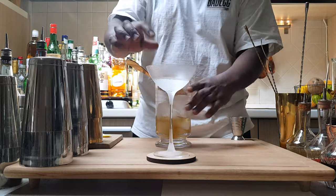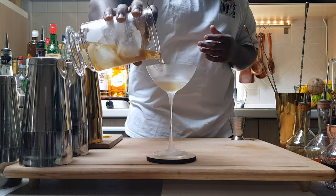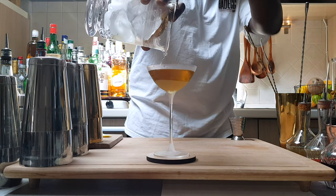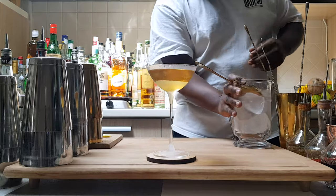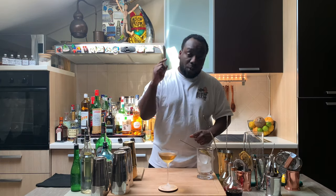Using a julep strainer, let's strain everything into our glass. For garnish, grab your lemon coin — discard the peel — just squeeze on the top to express the oils, and one Maraschino cherry.